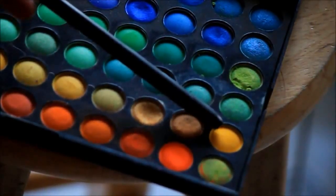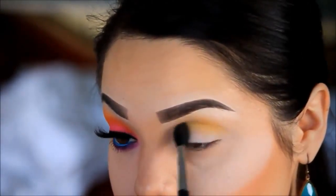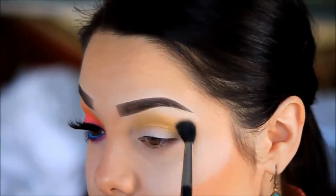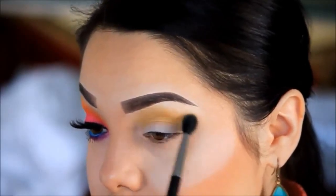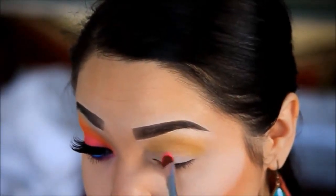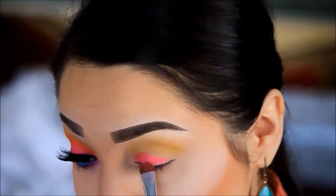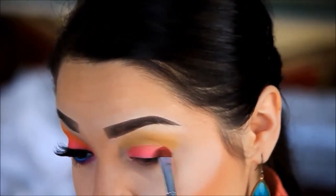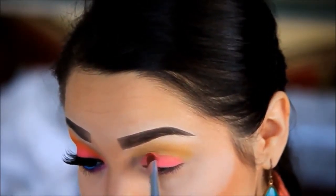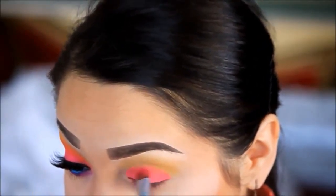I'm going to begin by applying this yellow color right on my crease. Then I'm going to grab this hot pink and apply it right on my lid. I'm going to go over once again with that pink and apply it again just to intensify that color a bit more so it can look a lot more bright.